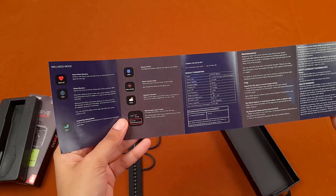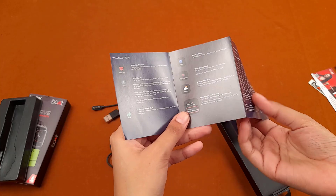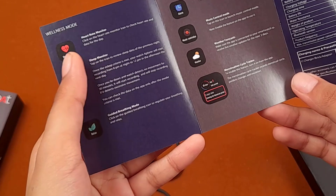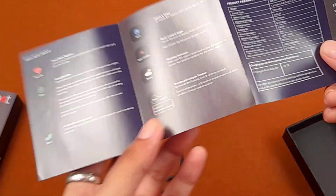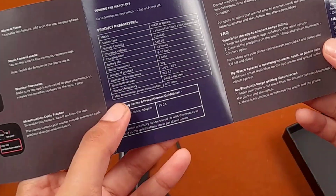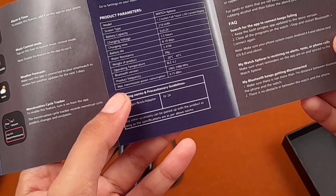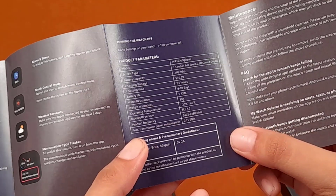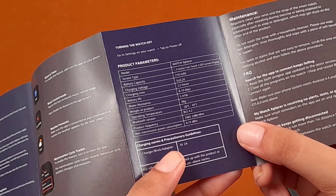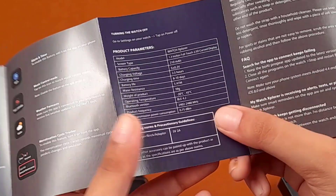Most importantly we have the user manual, where all the features mentioned on the box are discussed in depth — like heart rate monitor, weather forecast, guided meditation and breathing, etc. The product parameters include: model Watch Explorer, screen type 1.3-inch full touch 2.5D curve display, battery capacity 210 mAh, battery life up to 7 days or 8 to 10 days depending on usage.